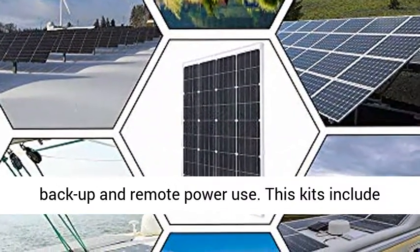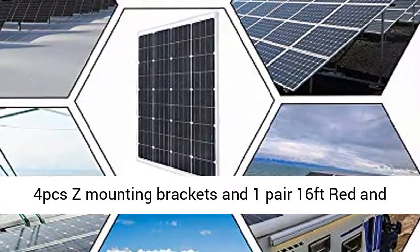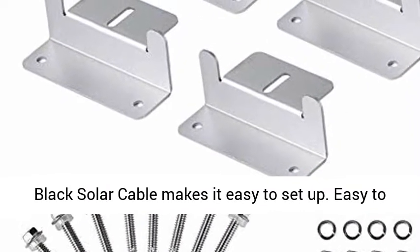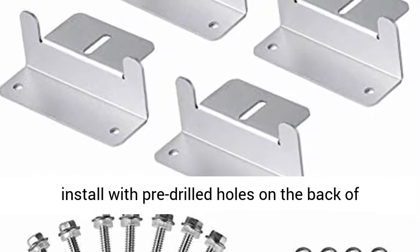For backup and remote power use, this kit includes four Z mounting brackets and one pair of 16ft red and black solar cables, making it easy to set up. Easy to install with pre-drilled holes on the back of the panel for fast mounting and securing.